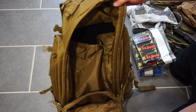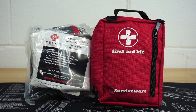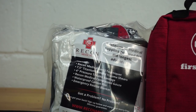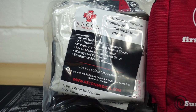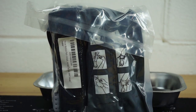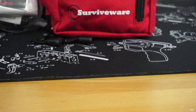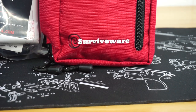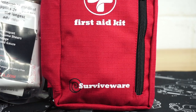Now I want to show each individual piece in more depth, starting with medical. This Recon Tactical Kit is actually extremely nice for the money. Like I said before, it's all vacuum-sealed. The only downfall is I have not been able to find these again on Amazon. The SurvivorWare First Aid Kit is on Amazon and is a really nice kit for the money.